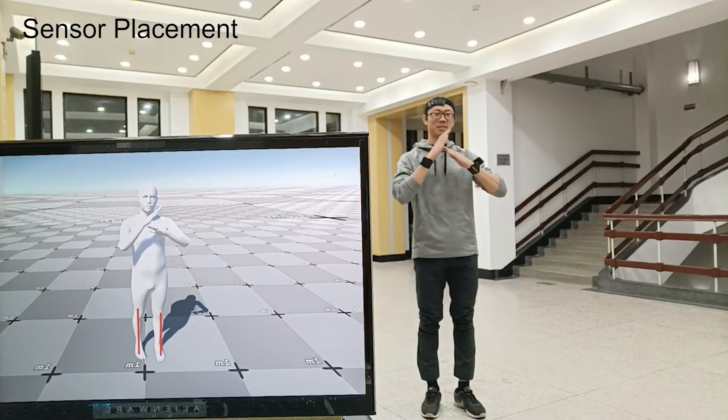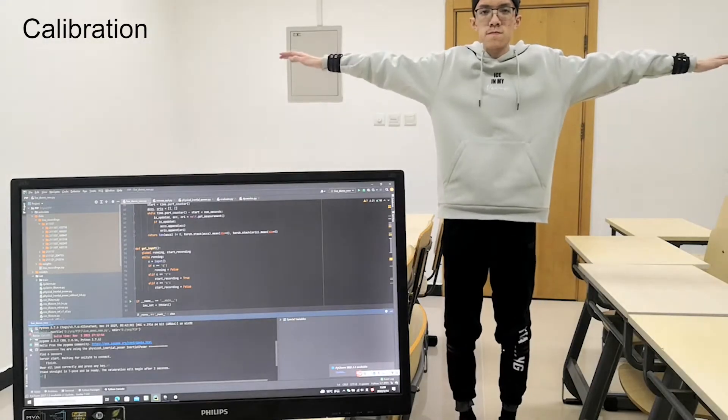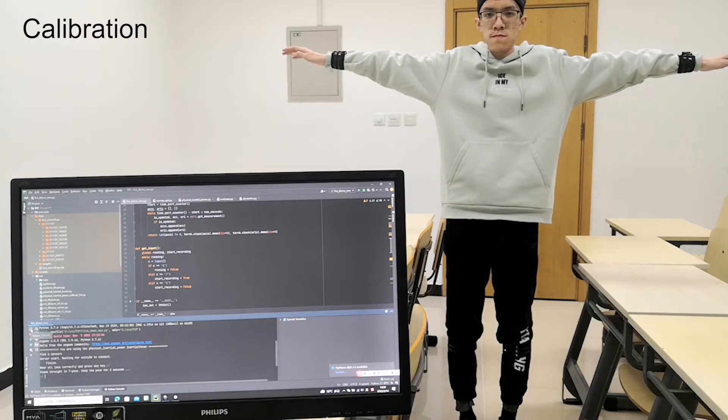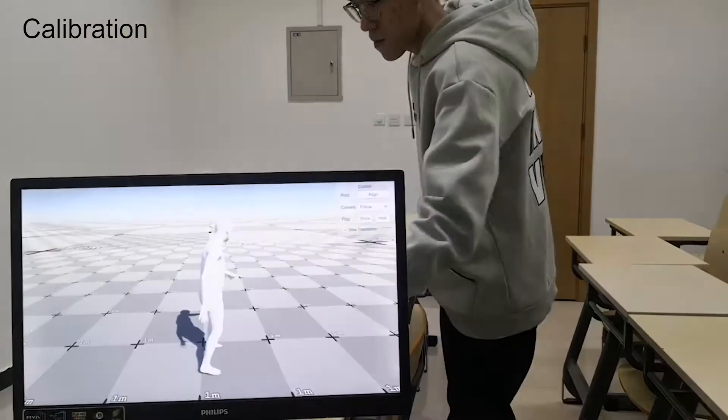The sensors are placed on the forearms, lower legs, head, and pelvis. We perform a calibration before capturing the motion, which only requires the actor to stand in T-pose for a few seconds.